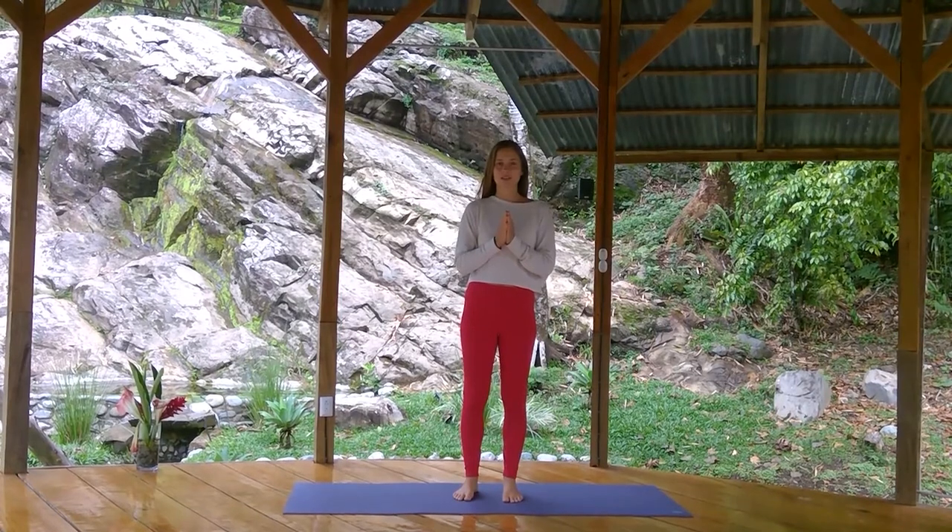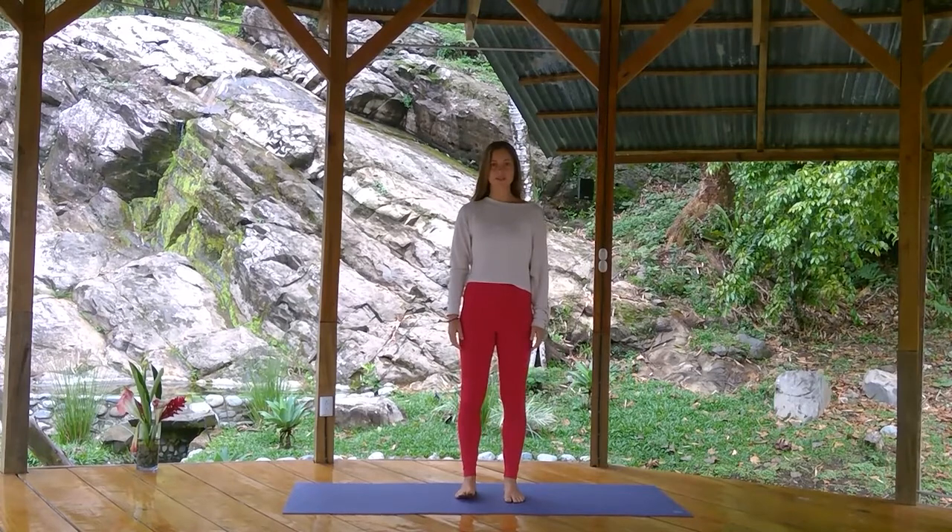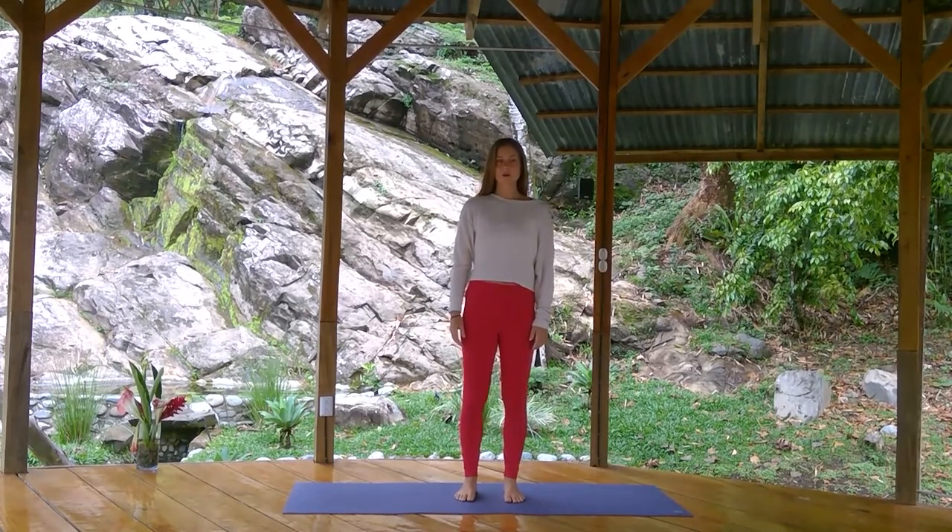Hello and welcome to your practice. This is a beginners Hatha yoga class, so we're all going to begin standing. Stand nice and tall, feet hip-width apart, open your chest, roll your shoulders up and back and down, palms facing forward.